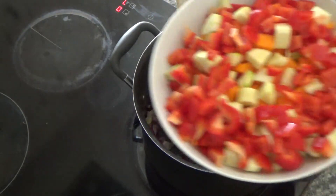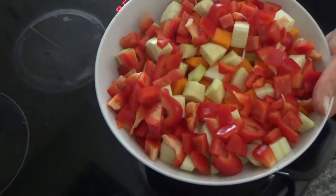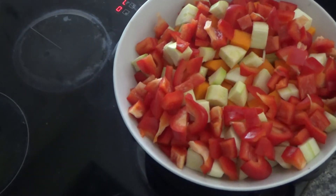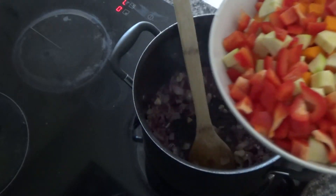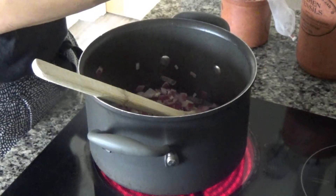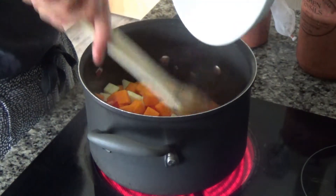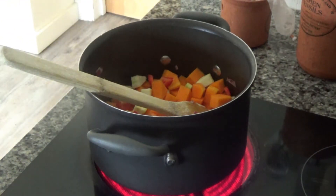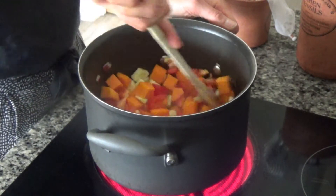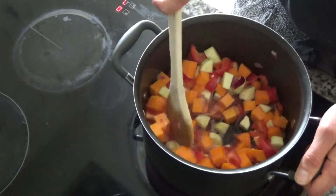Now I have one red pepper that I've chopped, removed the core and seeds, and diced. I also have a courgette peeled and chopped into about one centimetre pieces, and some butternut squash also chopped into one centimetre pieces. I'm going to add all of these to the pan. I also turned the heat down slightly because I felt like it was getting a bit hot, and I'm just going to fry everything until it softens.